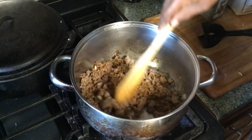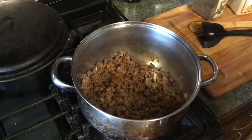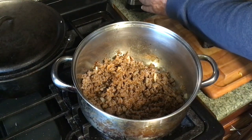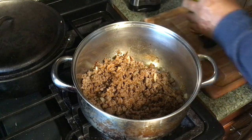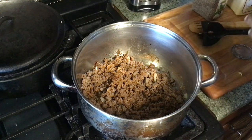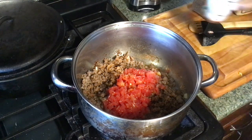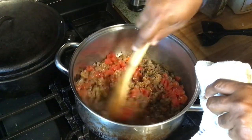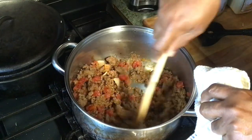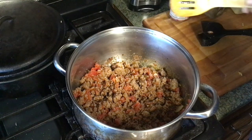I had already drained it. Here we got us a can of diced tomatoes and green chilies, commonly known as Rotel. We're going to add that to the pot, juice and all. We'll mix that around a little bit. Yeah, I'm liking that already. I'm going to let that come back up.